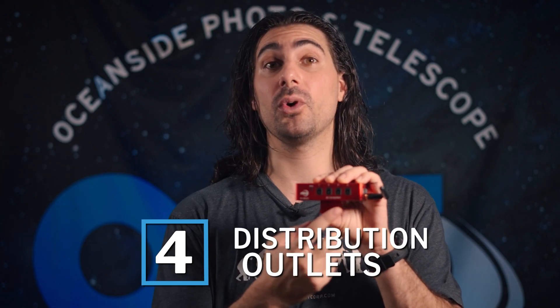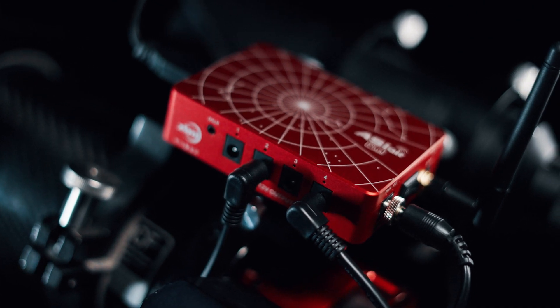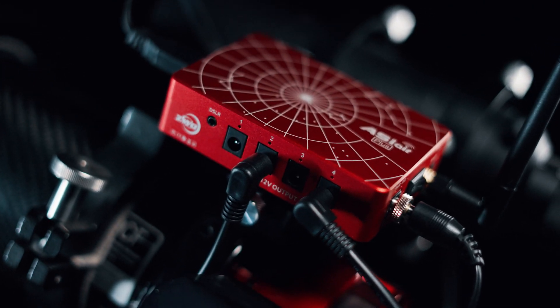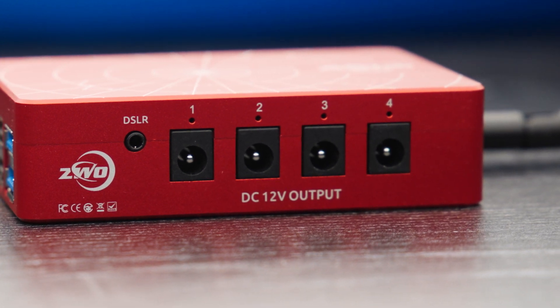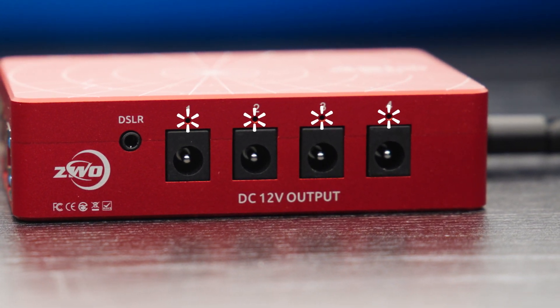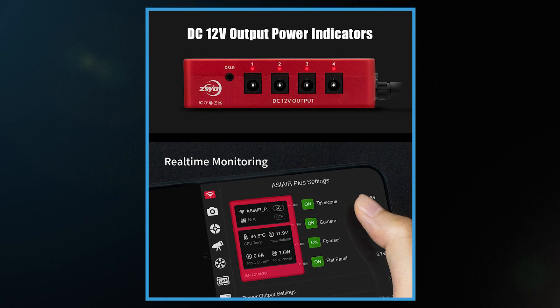On this side you have your four 12-volt power distribution outlets that power your camera, mount, filter wheel, focuser, and whatever else you want. One of the newest features on the Plus that isn't on the Pro are these indicator lights that show if a port is being used. I've personally been in situations where you're trying to figure out why something won't connect, just to find out the cable wasn't fully connected — so those indicators help you target problems right away.